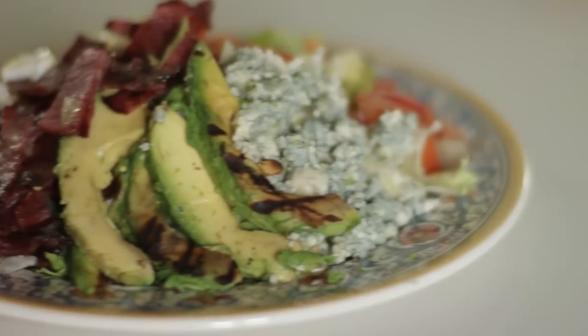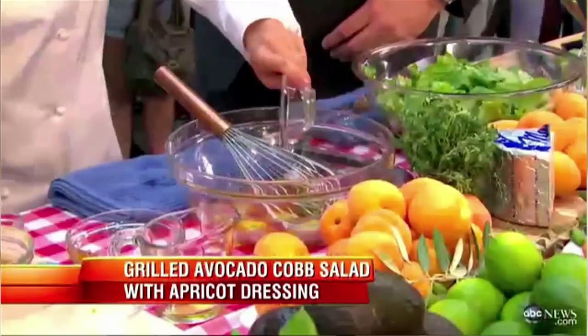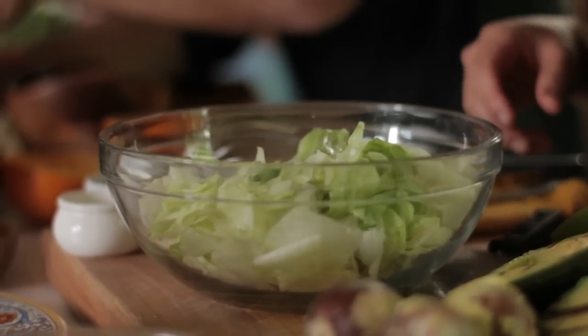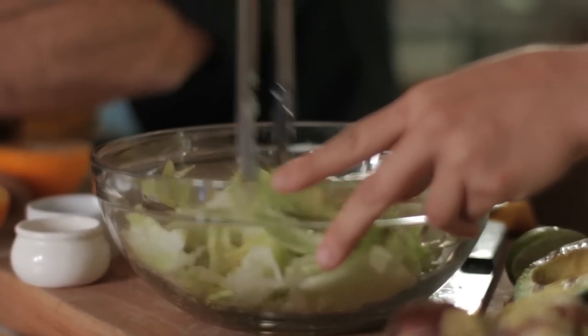I will be doing Cat Cora's recipe of Cobb salad. What I like about her salad is that she uses a different vinaigrette. This one has apricot preserves in it, and it goes really well with the salty turkey bacon that she's using, as well as the creamy blue cheese. I'm really excited about trying this new vinaigrette with the ingredients of the Cobb salad.